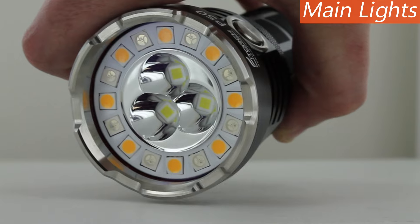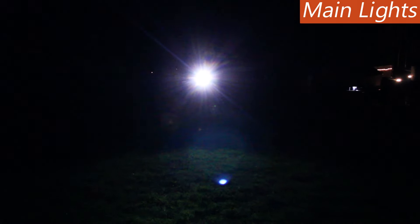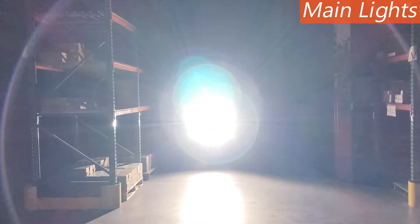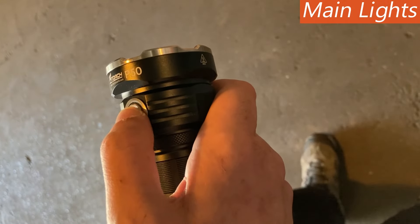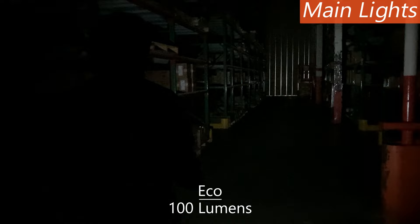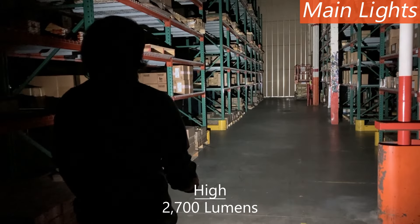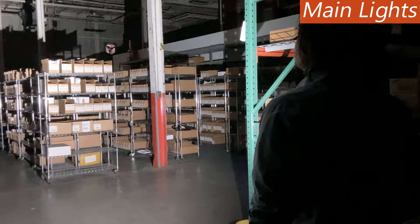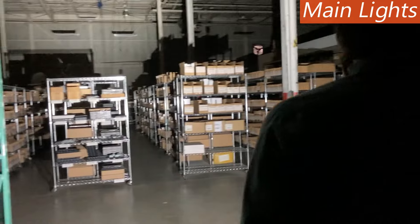The main lights cast anywhere from 100 lumens to the 10,000 lumen max, making them excellent for everything from casual nighttime walks to professional search and rescue applications. When on the main lights mode, simply click the button to access eco, low, medium, and high output levels. A quick double click activates the 10,000 lumen turbo output for full illumination capability.